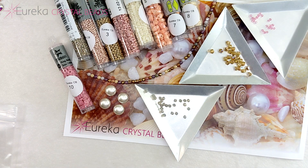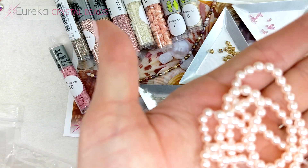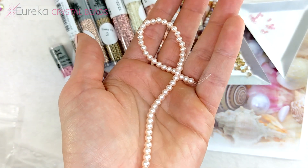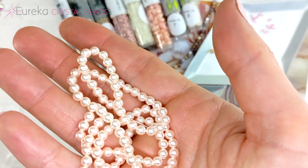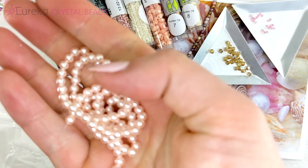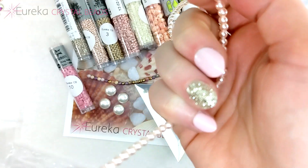Next we have our Karkovsky Crystal, starting with a beautiful strand of four-millimeter Karkovsky crystal pearls — you get 100 on a strand, so it's a nice long strand. We love our Karkovsky pearls; they are so pretty, uniform, and high quality with a great skin-feel texture — nice and thick and heavy, really reminiscent of real pearls.